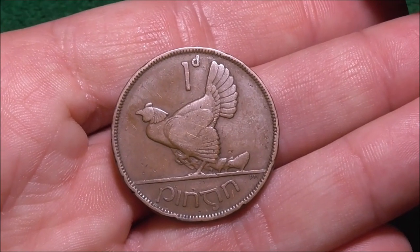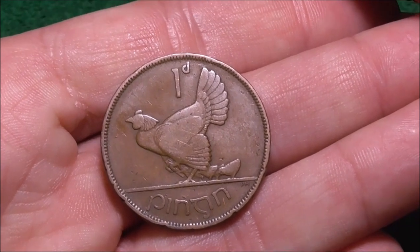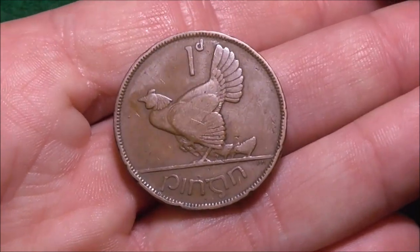We'll also take a look at this particular coin, the one penny, in a future video, as it's got a few interesting features that I'd like to discuss.